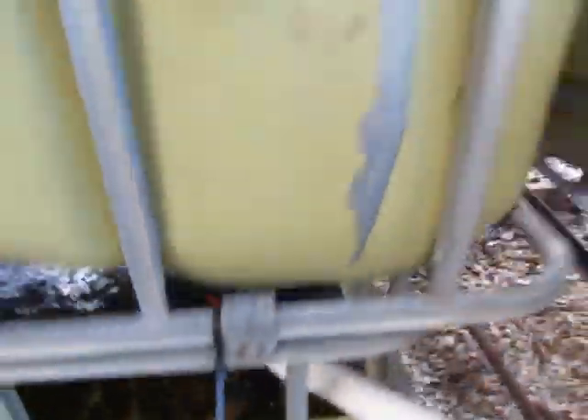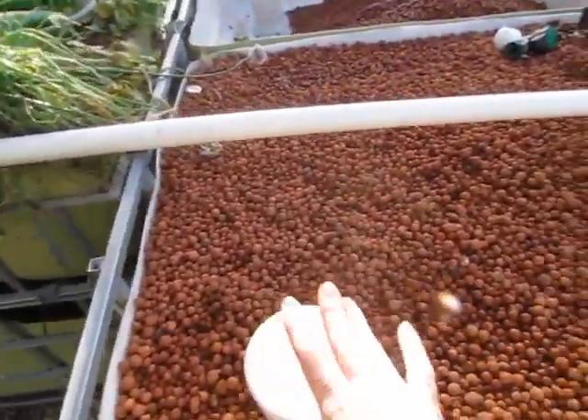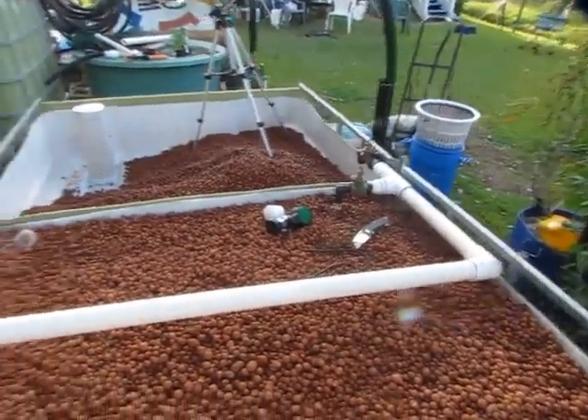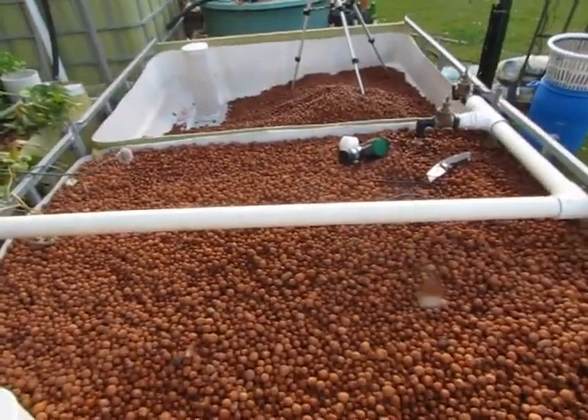Very impressed! So that's how it's going at the moment. Now all I've got to do is clean off the rest of those clay balls over there and fill it up and plant it out. Another thing I'm just going to show you is the plumbing — we've finished up the plumbing from the fish tank to the grow bed, so I'll give you a look at that.